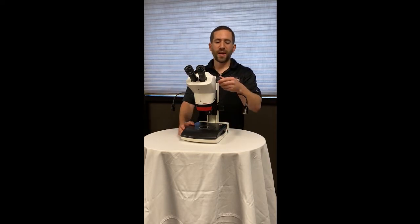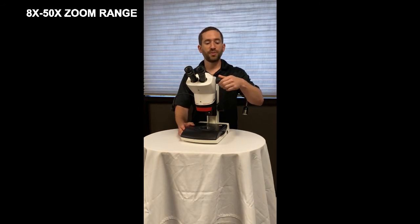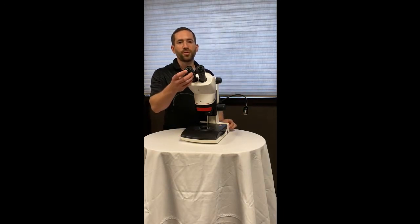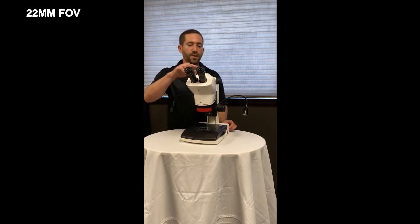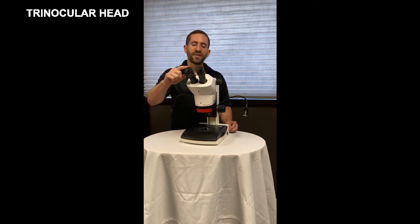The microscope has a large 8x to 50x zoom range with large easy-to-use zoom knobs. The eyepieces are both focusable and offer a large 22mm field of view. The trinocular head allows for simultaneous viewing through the eyepieces and the camera.